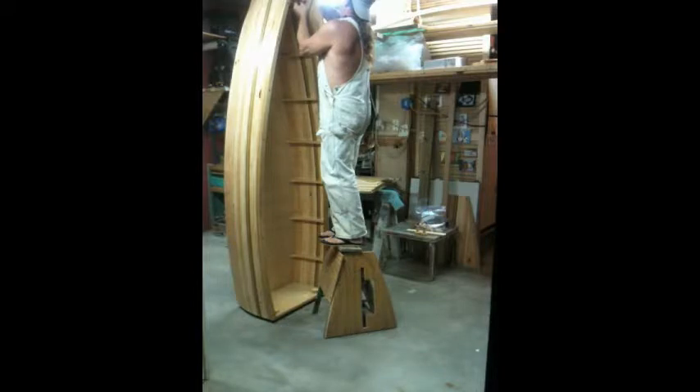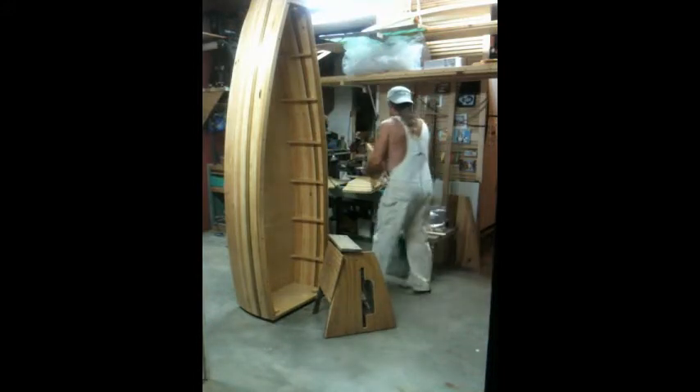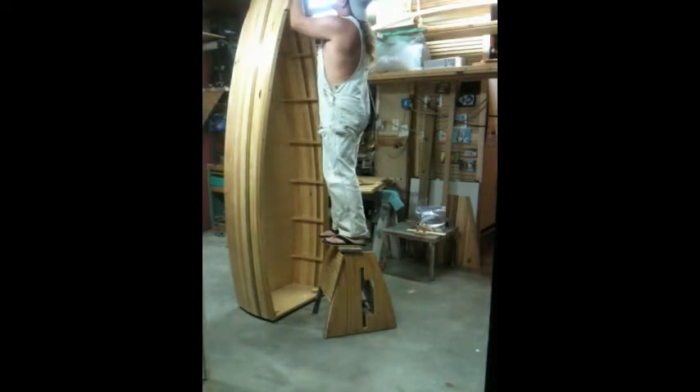Replacing the top cover breast hooks with the bookshelf breast hooks. It takes three half-inch bolts.